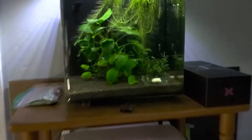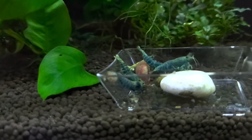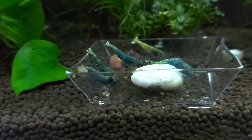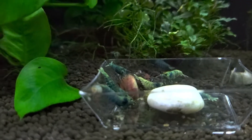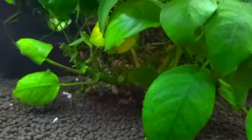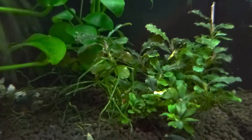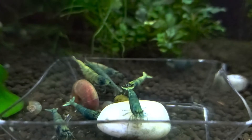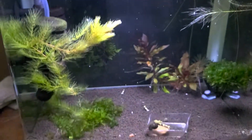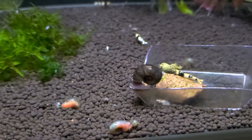And then the last two: my cube with my Blue Bolts — I think there's one or two Blue Steels in here. There's tiny, tiny babies in here. I never can seem to get them on camera, but they're hiding in and amongst the plants. Only one or two females have hatched babies in here so far. And then below that, the other cube — there's just some black crystals in here as test shrimp to make sure that the tank is good and ready to go.